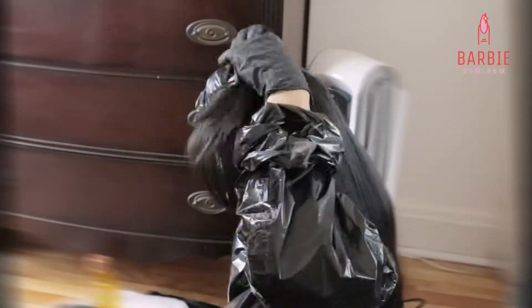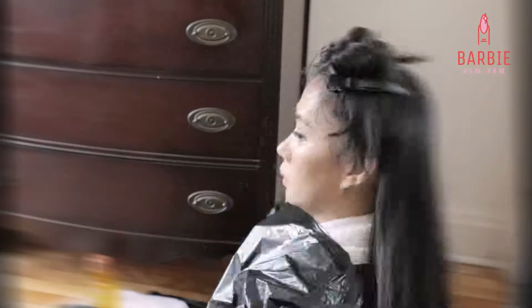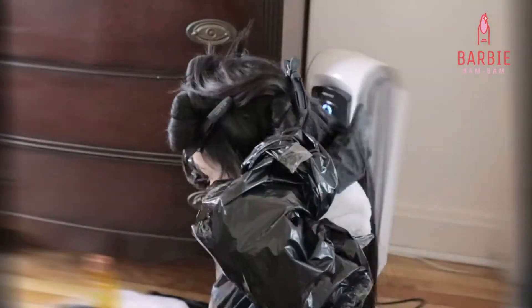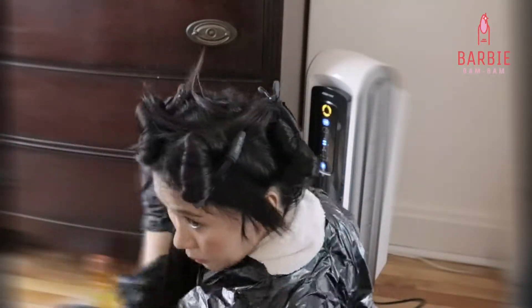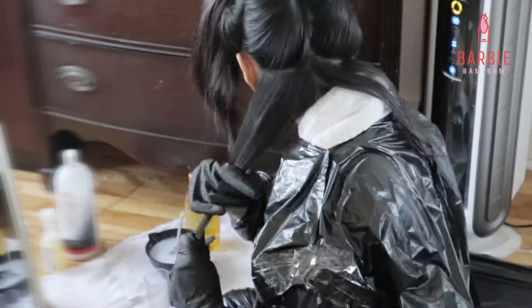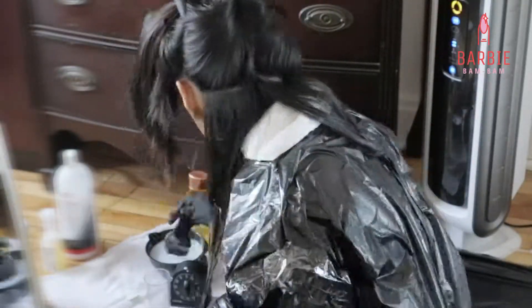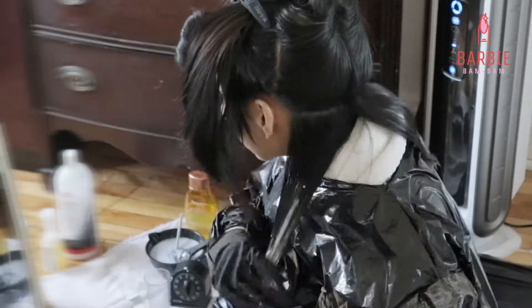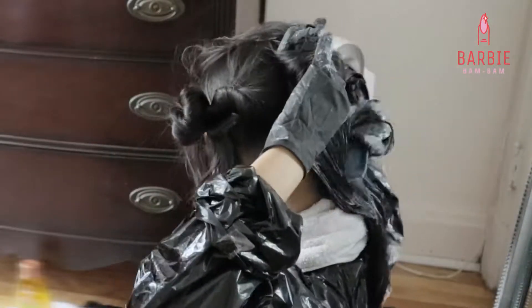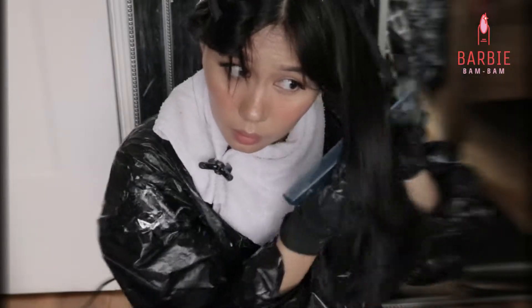Now I am sectioning my hair into 4 sections — 2 in front and 2 at the back. And now I am applying the bleach wash on my hair, starting from the bottom to the top. I am not doing the root first because of my virgin hair, and also the root just lightens very quickly, so I am leaving that for later.